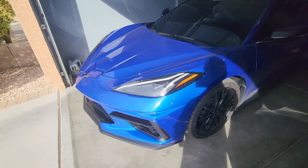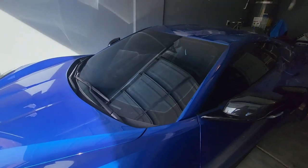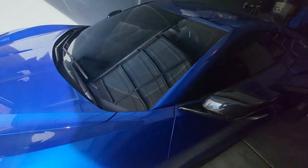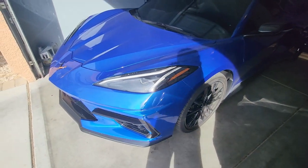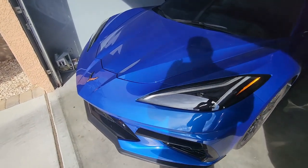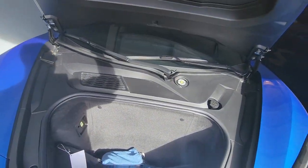What is up everyone, it is Vic T with VicksVetvlog, and today we are going to be installing the front strut covers in our 2023 C8. I'm going to try to make the video a little bit shorter today and just get to the heart of the install. Let's start by opening the trunk.